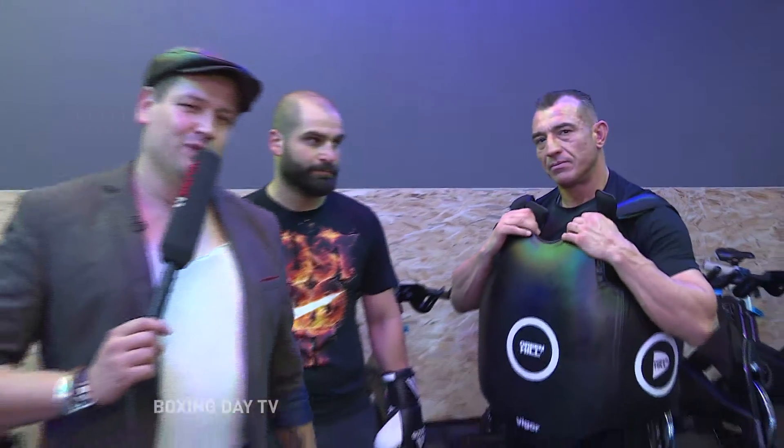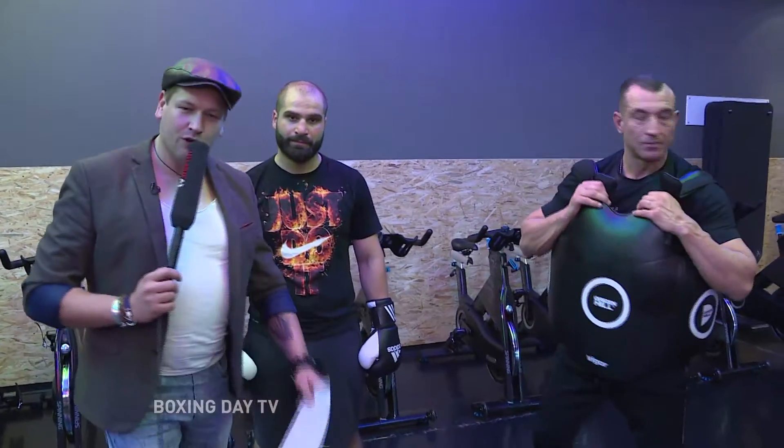Neben mir steht ein Nachwuchssportler, ein Nachwuchsboxer. Er hat bereits für die deutsche Nationalmannschaft geboxt, ist noch Amateur, wird aber dieses Jahr – so wie Ali mir sagte und natürlich auch Cem – drei Profikämpfe absolvieren. Ich freue mich, dass er da ist. Er ist natürlich schon ein bisschen verschwitzt, die haben schon eine ganze Weile trainiert. Herzlich willkommen, Cem!